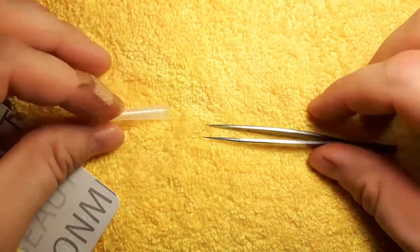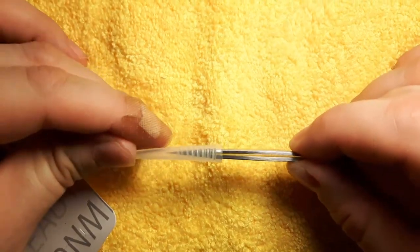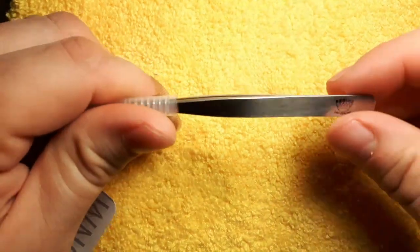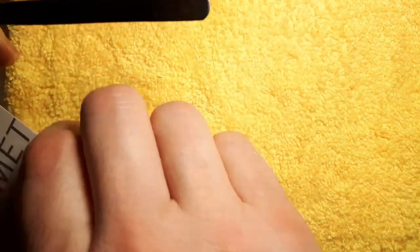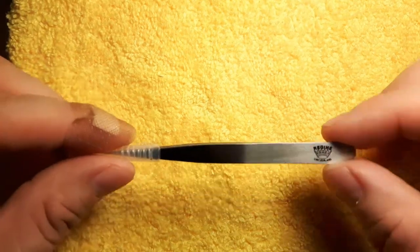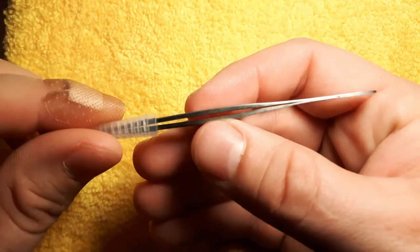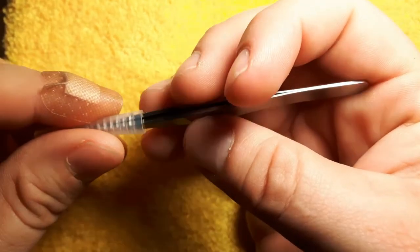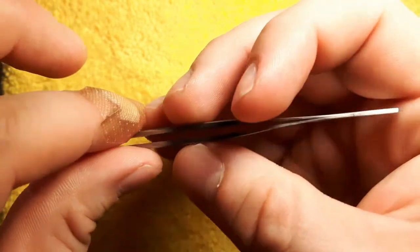They come in an understated package — slide it out and what you have here is a nice stainless steel tweezer that is acid resistant, you can sterilize them 100%, and it comes with a nice cover. Trust me, you want this cover, otherwise it will be damaged. The good thing is you get a lifetime warranty — a real buy-it-for-life warranty. If you ever ruin them they'll replace them; that's an unheard-of warranty.